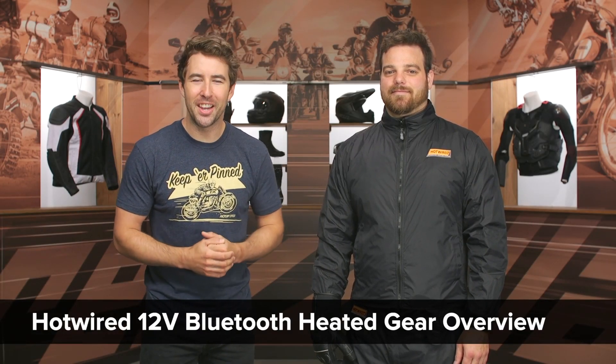Hey, I'm Brandon, joined here by my buddy Pat, and this is the Hotwired Bluetooth Heated Gear Overview. We're going to take a closer look at the jacket, the gloves, the pants, and there's also a vest included in this lineup as well.